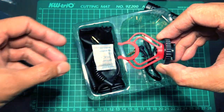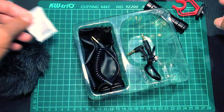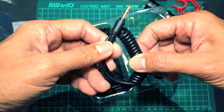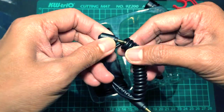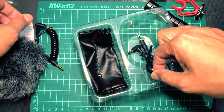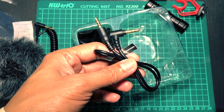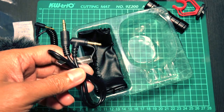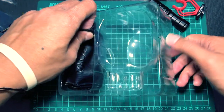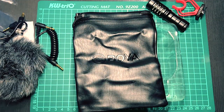Here we have the mount to put on your DSLR, and there's also silica gel included. There's one TRS cable and another TRRS cable for smartphone, and you also have an included carrying pouch.